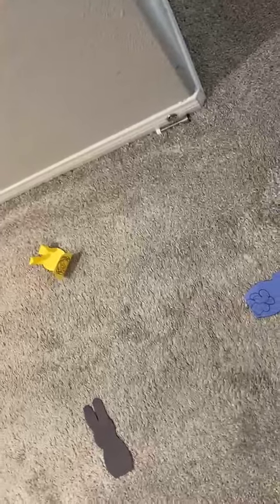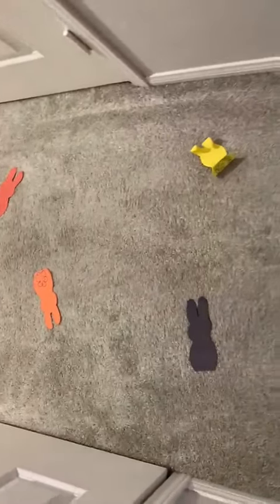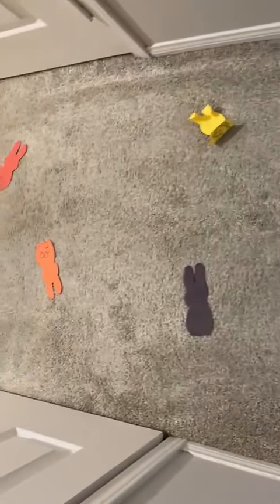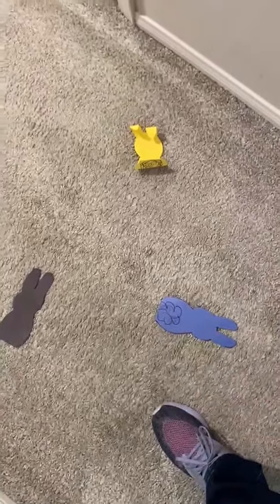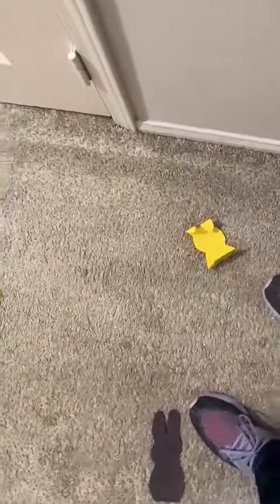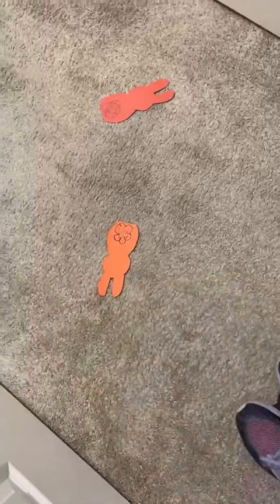They're basically hopping and imitating adult behavior. Don't forget to have them name the colors. You could have music in the background like the bunny hop. You could even ask them: where's the blue? Blue rabbit. Where's the yellow? Yellow rabbit. There's the black — hop on black. Point to the orange, orange rabbit.